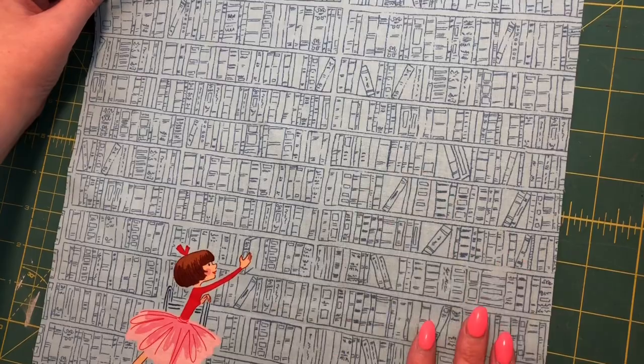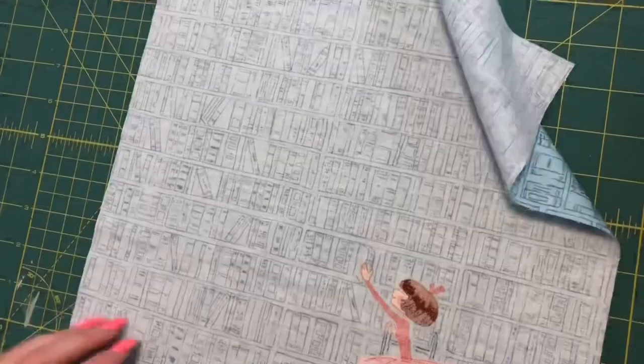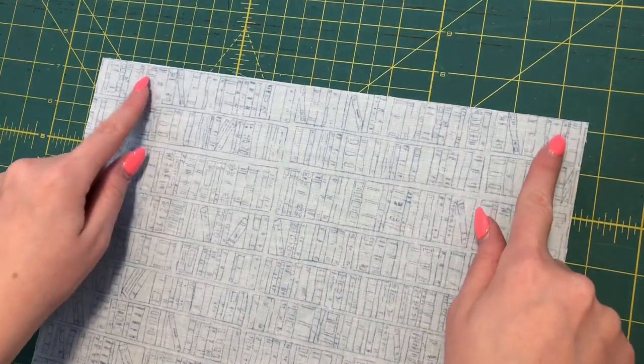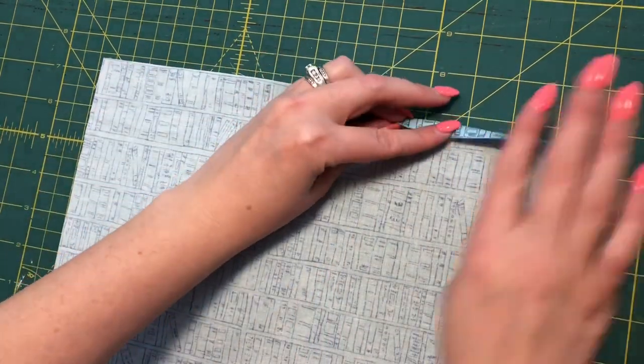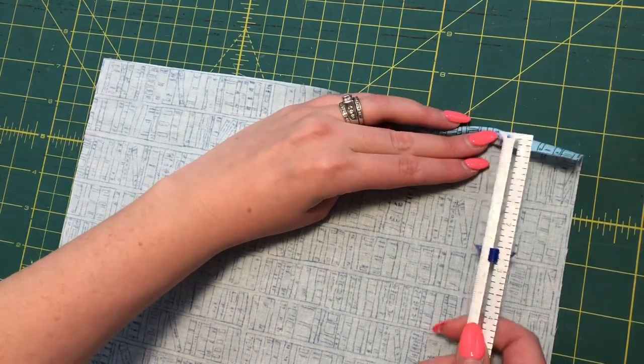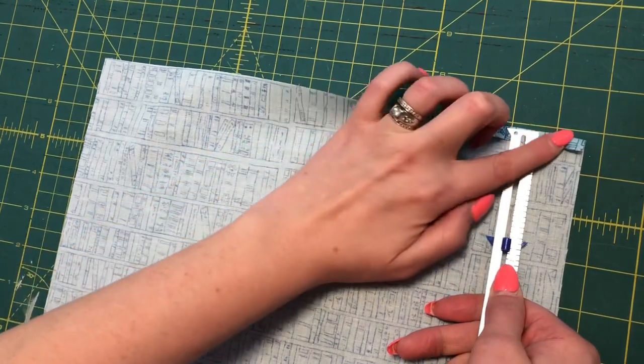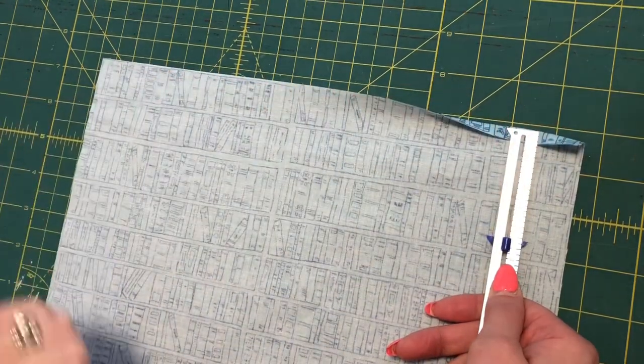Once I have all four of my pieces cut out, I'm going to take them over to my ironing board and turn them with the wrong side up. I'm going to go to the top of all of my pieces and turn that top edge under a quarter of an inch. I'll just hold it like this, measure with my seam gauge a quarter of an inch, and iron straight across.